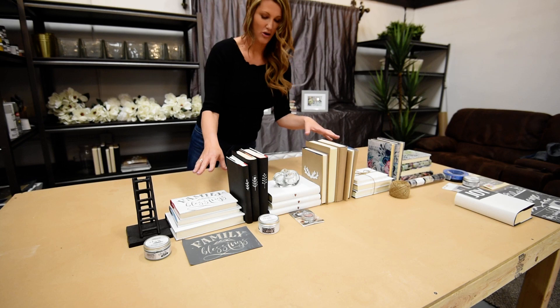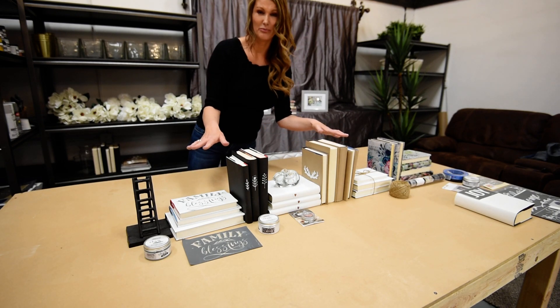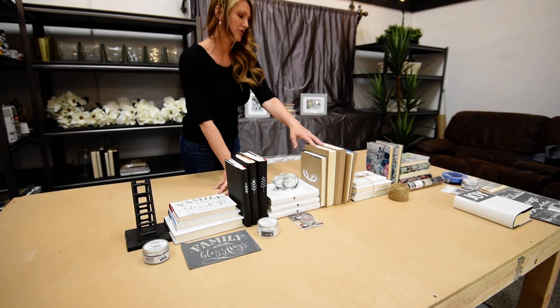You'll see here that all of my books are in white, black, or brown. That's usually what you want your books to be in. You want to go all black, or all brown, or all white. It looks even cleaner, especially for staging.